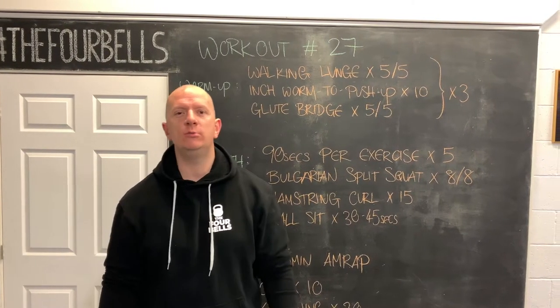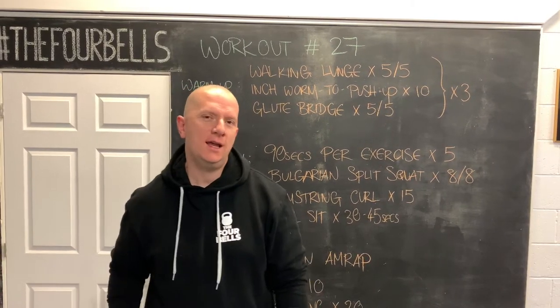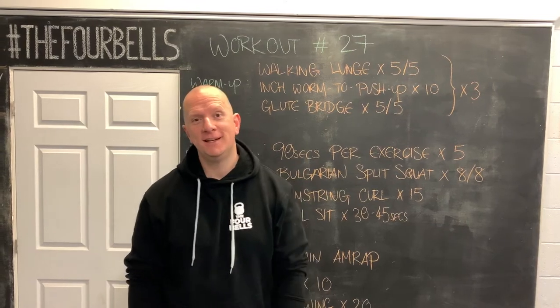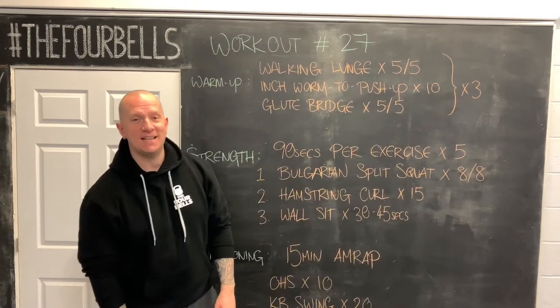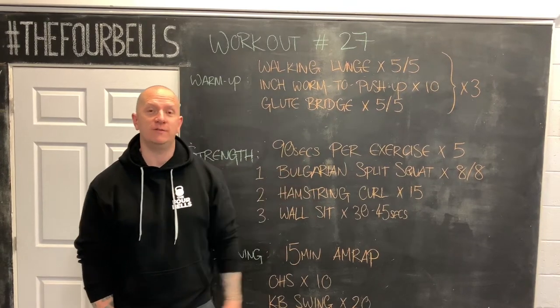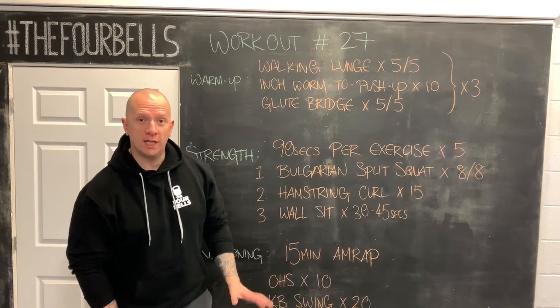Welcome to Workout from Home number 27, here at the Four Bells Fitness Emporium and maybe even in your home too. Today it is leg day in the gym and we are looking at a big array of strength development skills for the lower body.